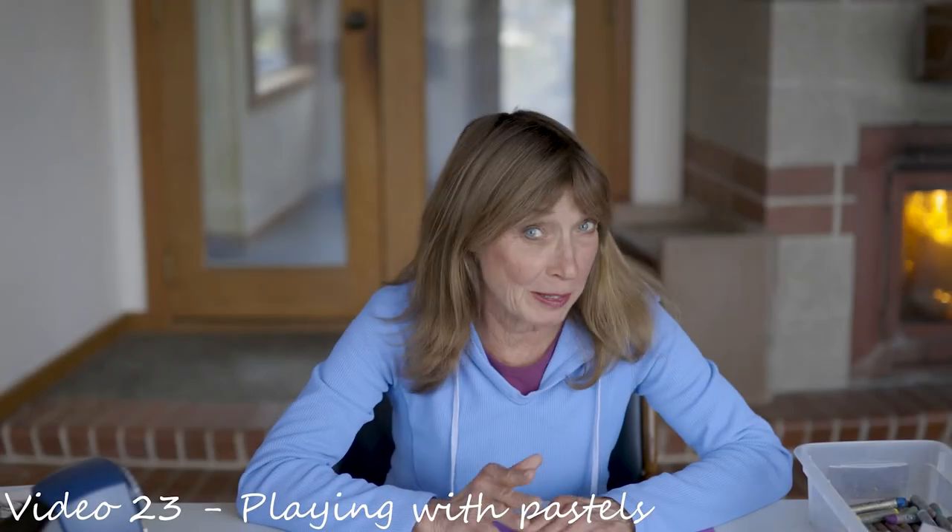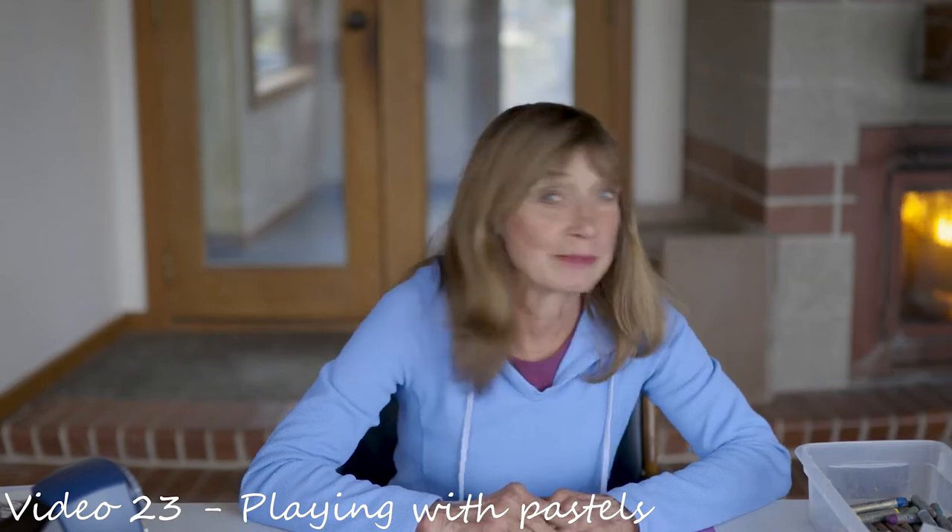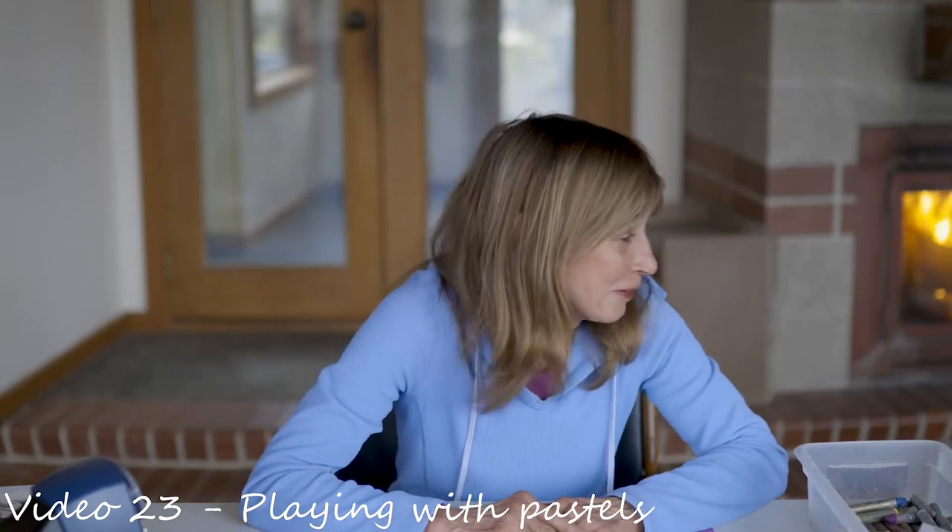Hi guys, I'm Ms. Therese. Welcome back to Art with Ms. Therese. Today we're going to — my puppy just came in — we'll see her later.